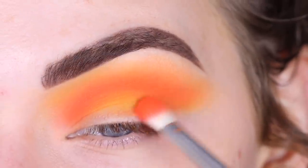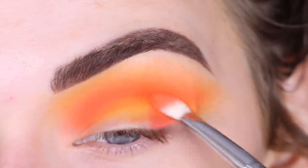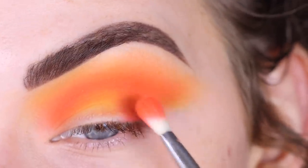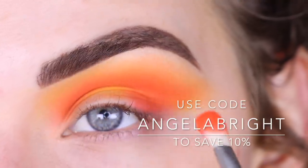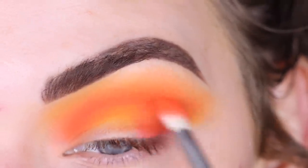Now I'm going to bring more My Man on my outer and inner corner. This E27 brush is really nice because you can use the side of it to pack on shadow, and then you can use the whole brush and the tip to really blend it out.